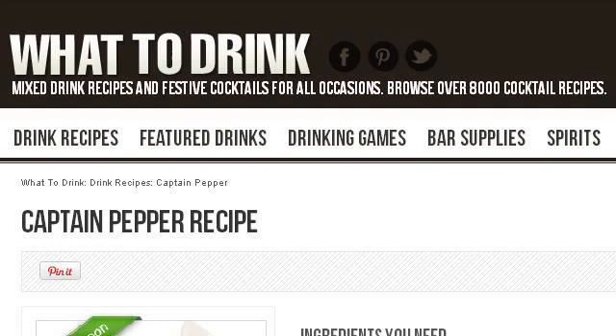Try also our second-ranked site www.whattodrink.com, especially the page Captain Pepper Drink Recipe. Here's the link.